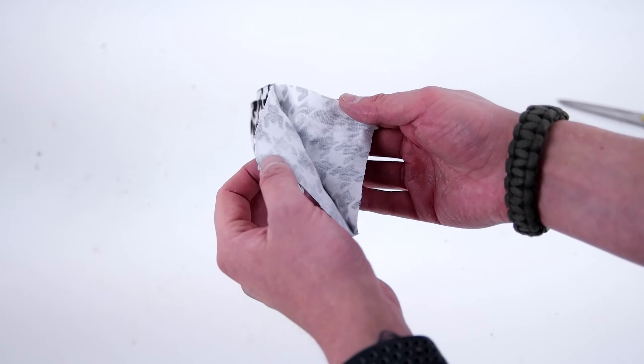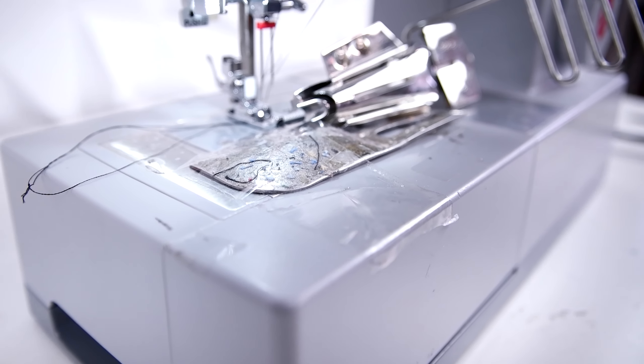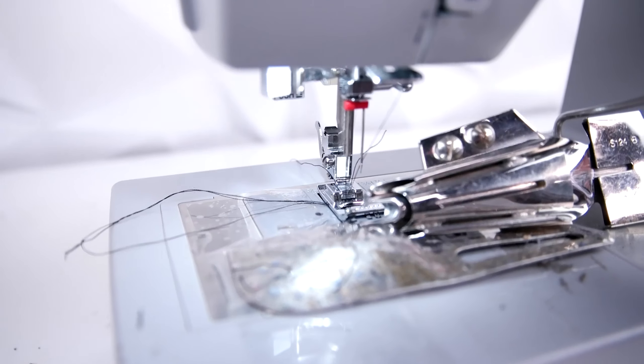The pattern is available at properfitclothing.com. It's super easy to use — all you have to do is print it off and cut it out. Getting started, go ahead and take that panel, lay it on your fabric, trace around it, and cut out two.